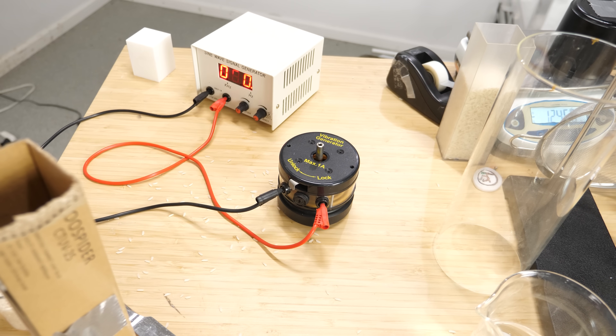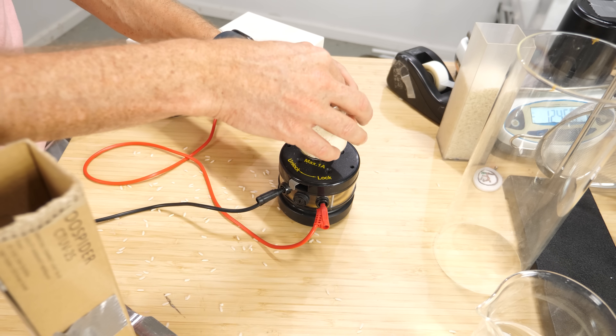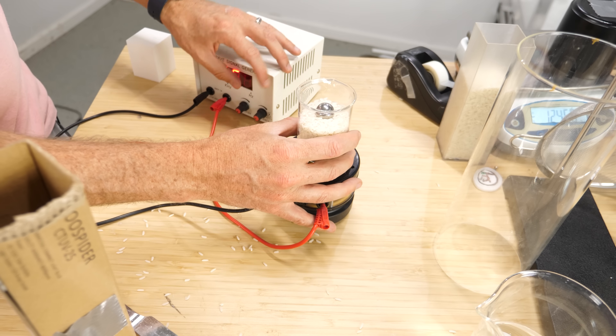But there's a way to make grains act like liquids instead of making these force chains — you just have to make it so that there are more contact points. Let me show you.